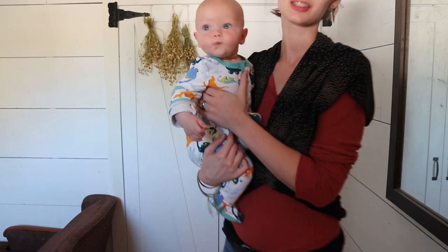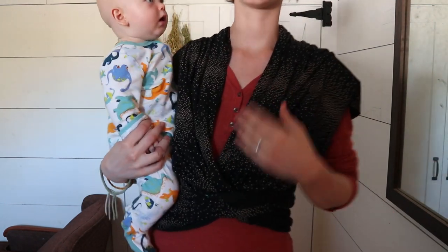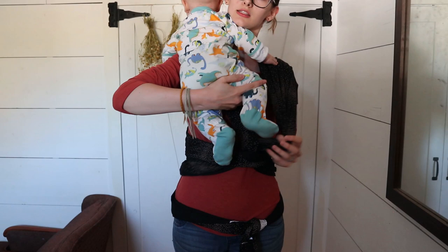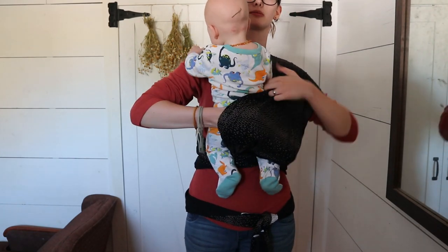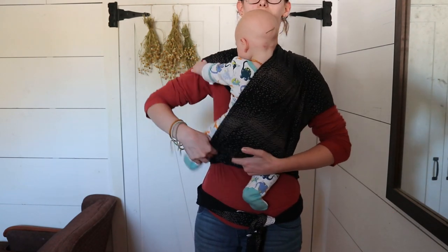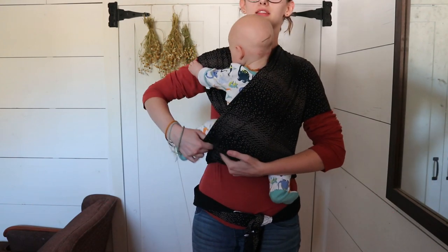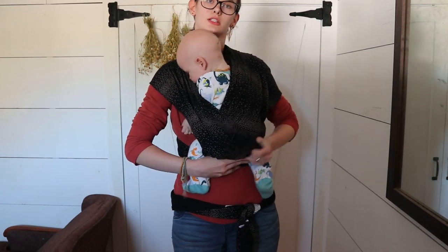Here's my son Demetrius — he is almost six months old and a pretty big boy, about 17 pounds. Before you put your baby in, find the panel on the bottom versus the one on top. You're going to put their leg through the panel that's on the bottom first. I put him over my shoulder, hold his leg, stretch the panel and put his leg through, then stretch the fabric over his butt and shoulder, making sure the fabric goes from knee to knee. You want your baby's knees higher than their butt, so make sure the fabric spans from knee to knee.